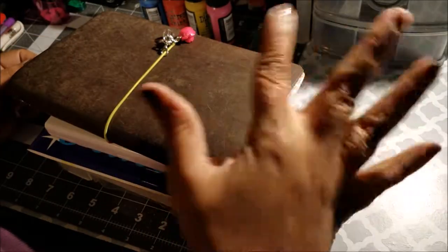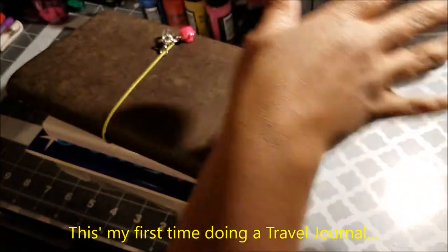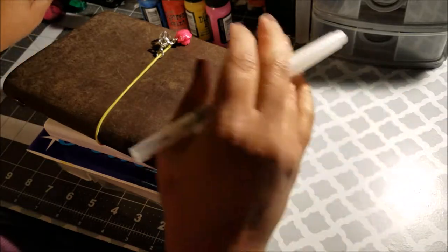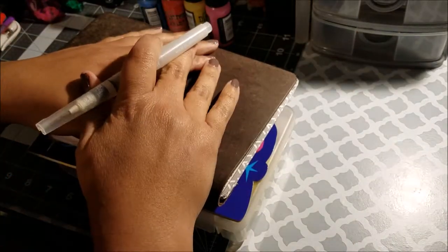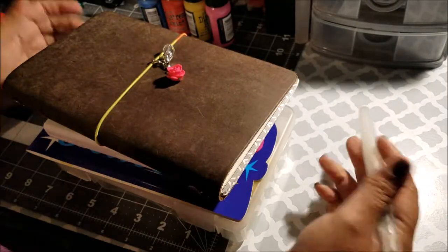Welcome back to my channel. Today we're talking about something totally different. I'm going to take a trip in about a month, and I've prepared a travel journal kit that I want to share with you — something a bit different.